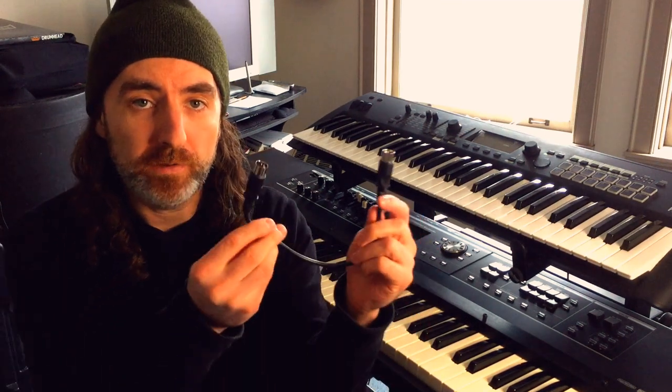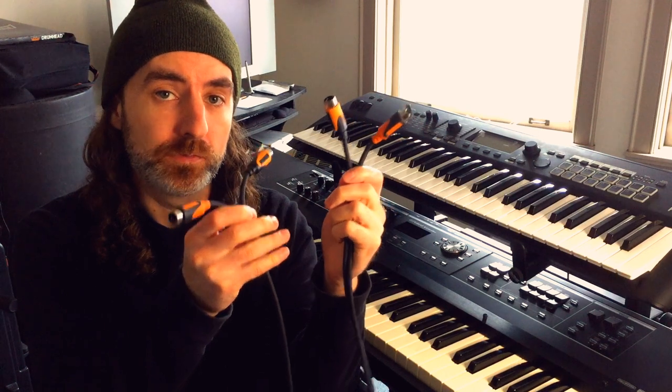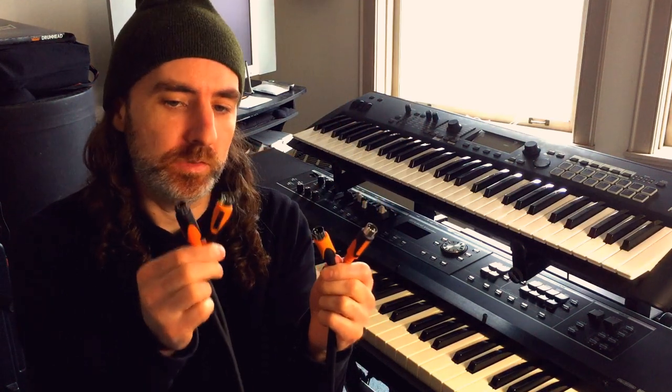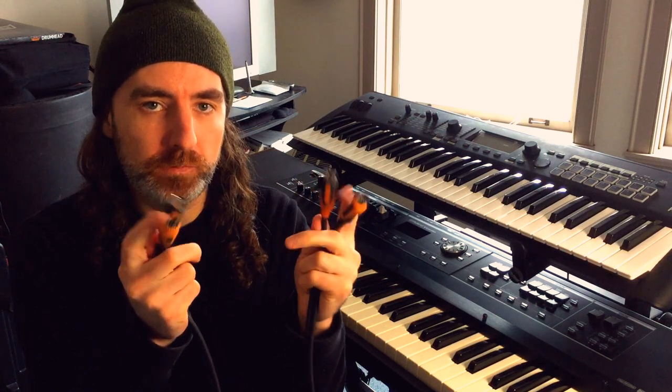Second, you need a five-pin MIDI cable long enough to reach both boards. As you can see, this one may work but it's probably a better idea to get a longer one — something more like this. With this cable there are actually two sets on each side, but you really only need one. You only need two cables if you want to send MIDI data back and forth between both keyboards, which we don't need to worry about today.